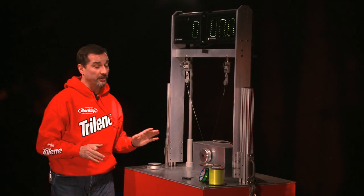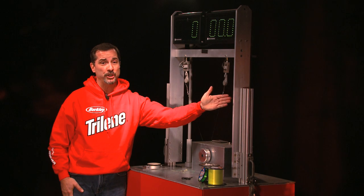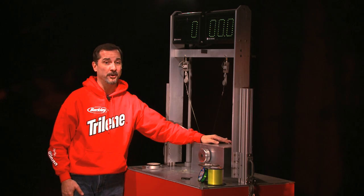Here we are at the Berkley Knot Wars Machine. We've got it all set up and ready for this week's competition. The challenger: the Eugene Bend Knot. Last week's winner: the Fish and Fool. Let's see which one holds up under pressure.